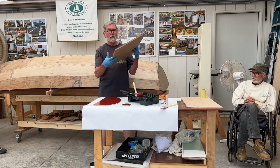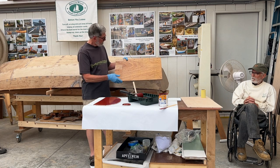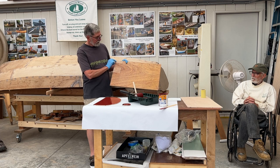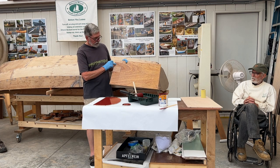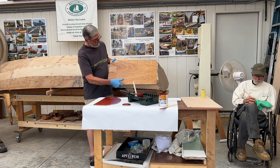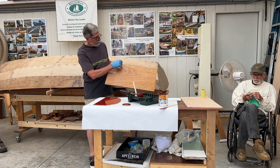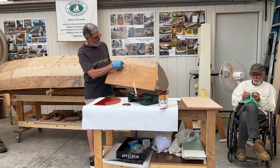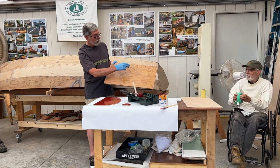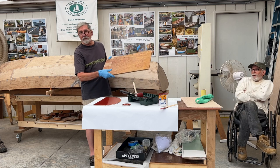Here's a varnish board sanded to 240. This shows a single coat here, then two coats, three coats, three coats, four coats, four coats, five coats, and six coats.